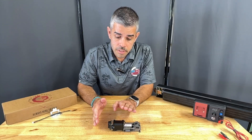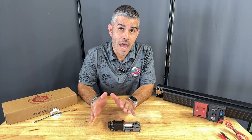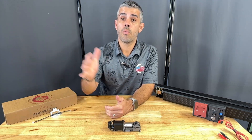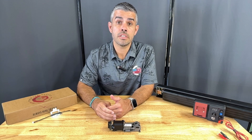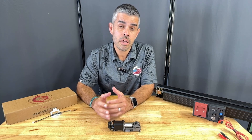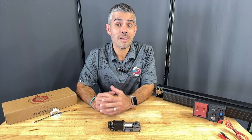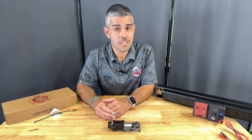The specs on this one are going to be 900 milliamps for your inrush, and once it goes into electronic dogging held-back mode, it's going to consume right around 200 milliamps. Remember that all of our products are rated for continuous duty.